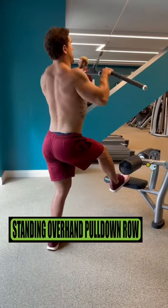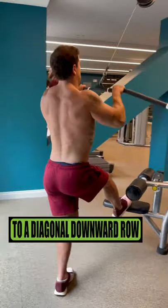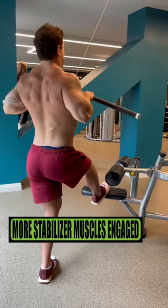Standing overhand lat pulldown rows: this variation switches up the angle from coming straight down to more of a diagonal downward row, requiring more stabilizer muscles to fire as you stay engaged.